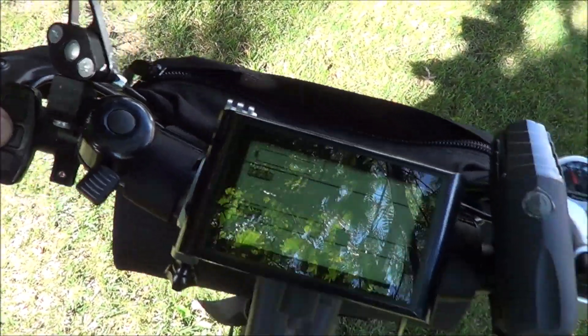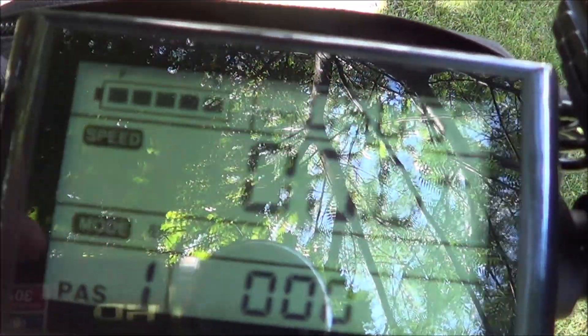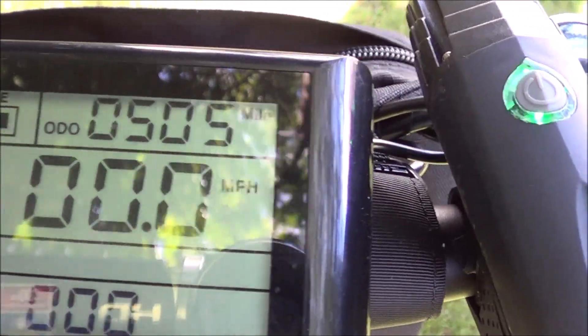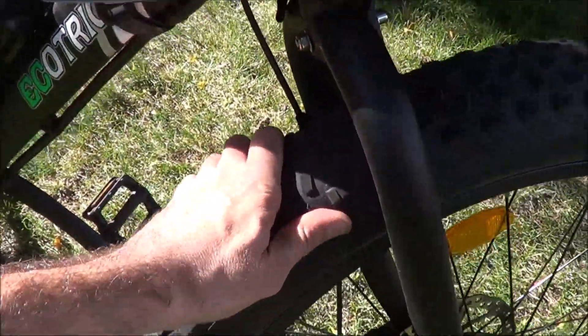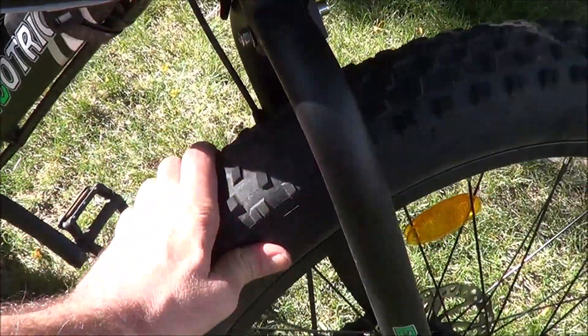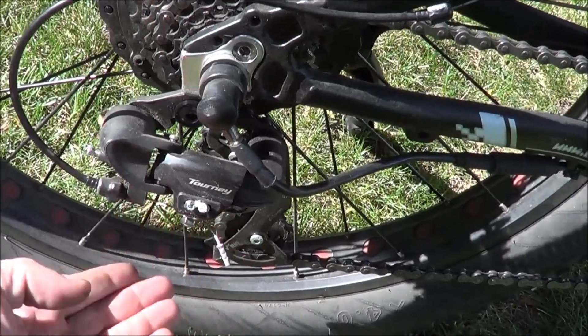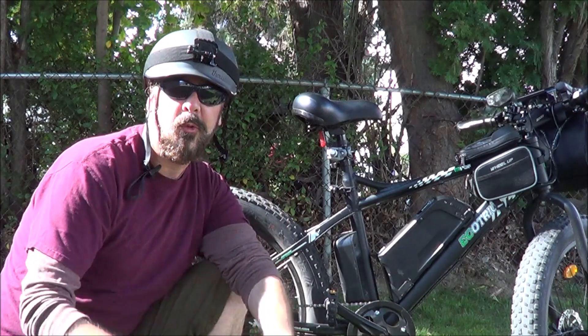Let's turn this on so you guys can check out the computer. That's going to give you your miles per hour and pedal assist — five different levels of pedal assist. 505 miles on this thing. And this does not have a front suspension on it, but with these big knobby tires, I actually find these provide pretty good suspension going over bumps and things. And then you've also got your Shimano derailleur going on down here. All in all, just an incredible bike.